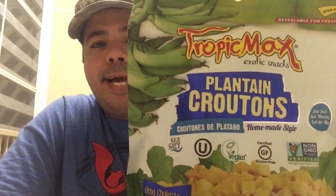Maybe you will find these in Walmart, I'm really not sure. But you can find them everywhere else — whether it's Hispanic or Latin American supermarkets or stores. So there you have it: Tropical Max Exotic Snack Plantain Croutons! Let's go ahead and open them. Everybody loves plantains — I love plantains with everything.